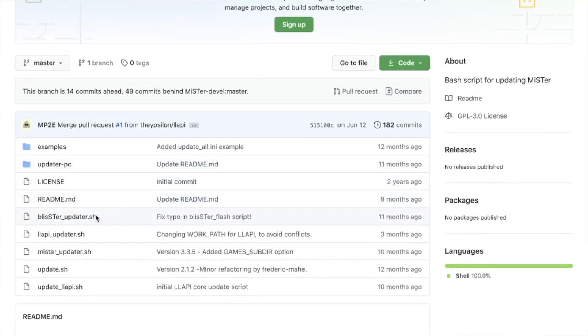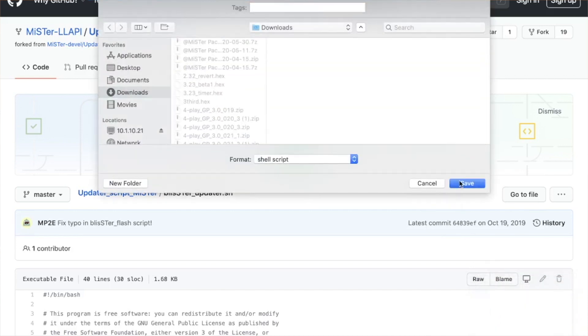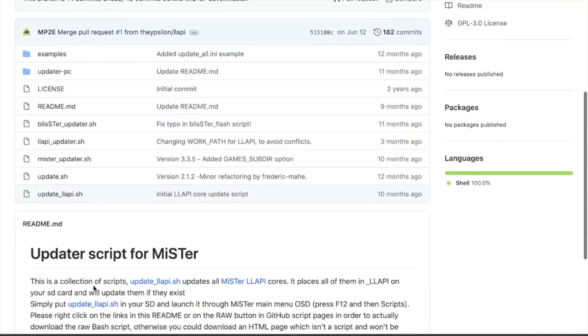First, you'll want to grab the Blister updater script from the Lappy GitHub repo that I'll link below. This script was written by Resbit, the same person who manages and updates the low latency API cores. In fact, while you're here, you can also grab the update Lappy script, which is the one that downloads and updates those cores.